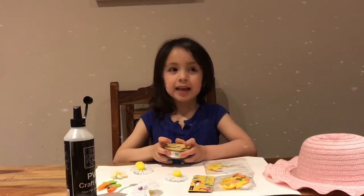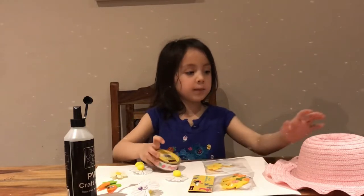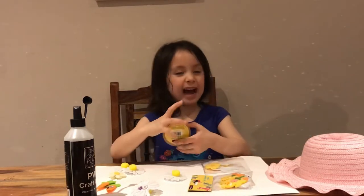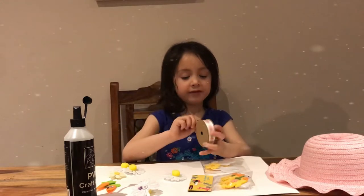Hi kids, it's your friend Jessica once again and today we are going to be making a hat for Easter so I can wear it at Easter time. Are you excited? Okay, let's warm up first.